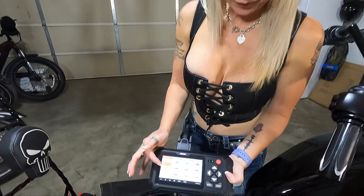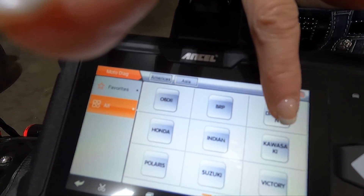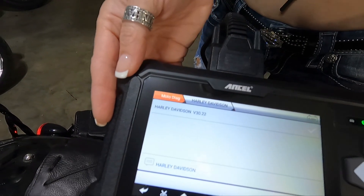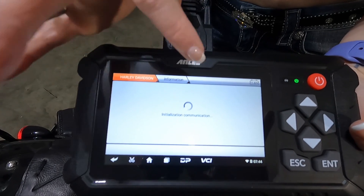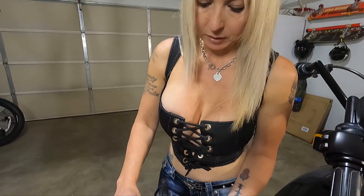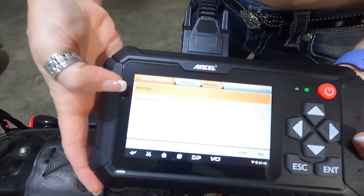On this screen it's going to show you some of the various different makes and models that you can diagnose, but what I'm going to focus on is Harley-Davidson, so I'm going to select that. It comes up to a screen showing Harley-Davidson, I select that and let it do its initialization to run the diagnosis. I'm going to select diagnosis and then pick the auto scan option.